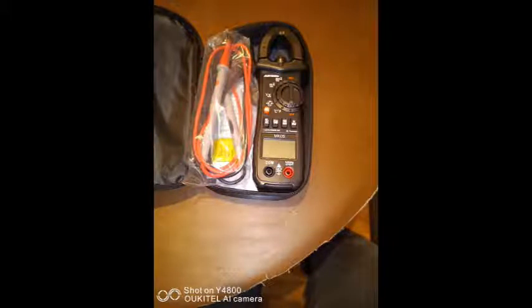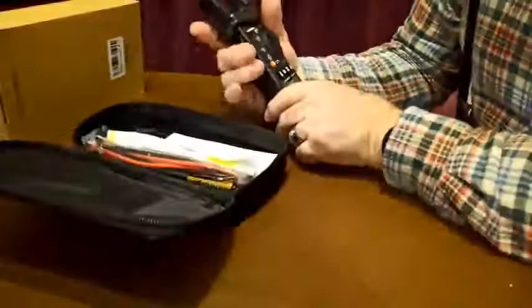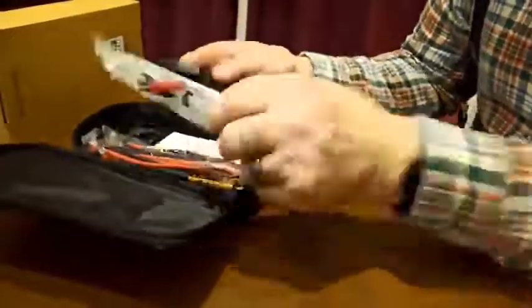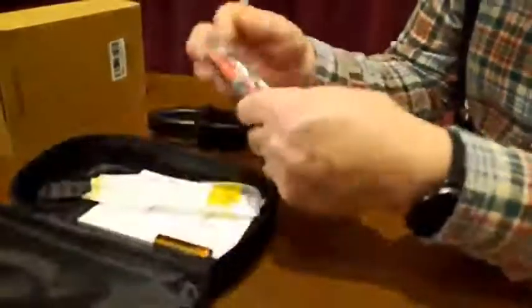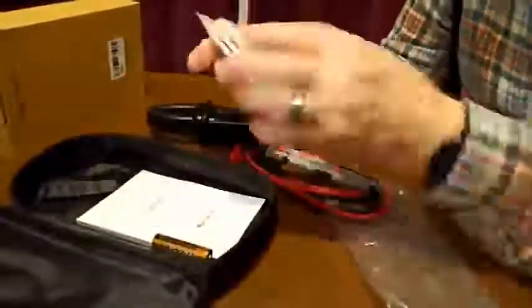Welcome to my review of my new METERC Multimeter. I'm quite pleased with this, and I'm particularly pleased with the clamp for measuring current, although you'll see it does have its limitations. The battery compartment takes three AA batteries. There are the leads, reasonably solid with nice protective tips, a temperature probe, batteries, and manual. All I have to do is fit the batteries and it's ready to go.